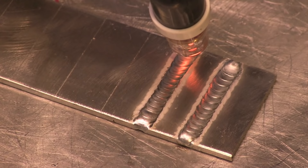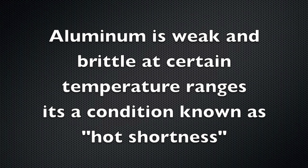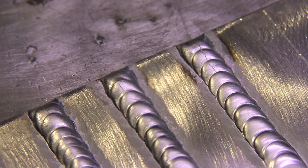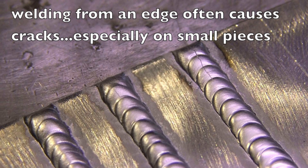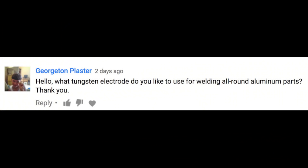That was done with a number eight cup, about 15 CFH of pure argon, 2% lanthanated electrode, 3/32 with a slight taper on it — that's my setup for that machine. Aluminum is weak and brittle at certain temperature ranges, known as hot shortness. You see cracking at the beginning of a bead when you weld from the edge, especially on a small piece that heats up quickly. It barely cracked on the first bead and by the third bead it's cracked a lot — so you've got to pay attention to that. On a much larger piece that absorbs heat better, I didn't have that same problem using basically the same settings.